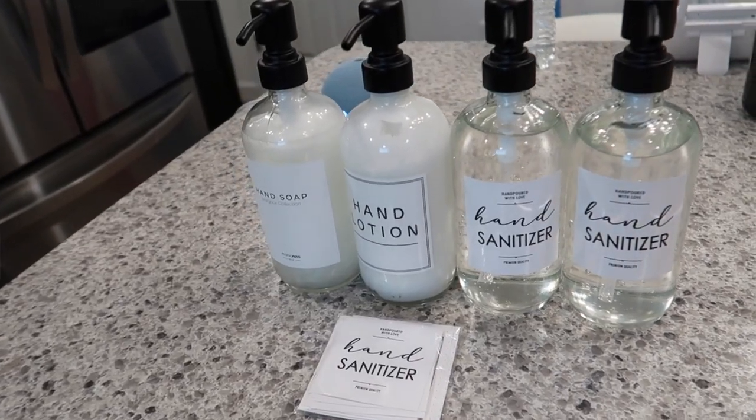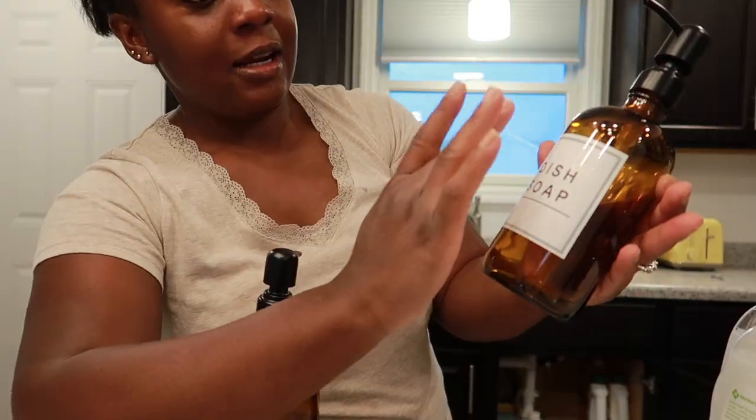Good morning, guys! It's still morning, so my hair is just a little out of place. But I just want to show you this real quick — just cute stickers that stick on a bottle, so you know what's in it and stuff like that. It's kind of cute. That's the same thing that I did here with the kitchen.